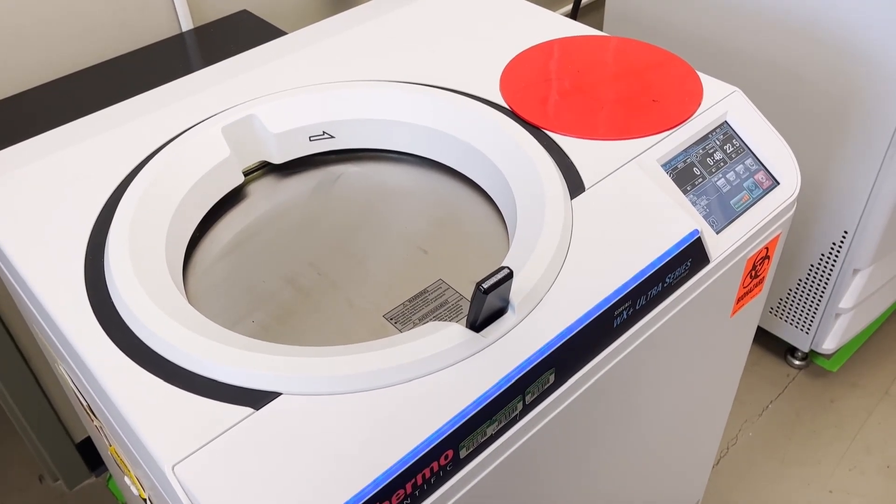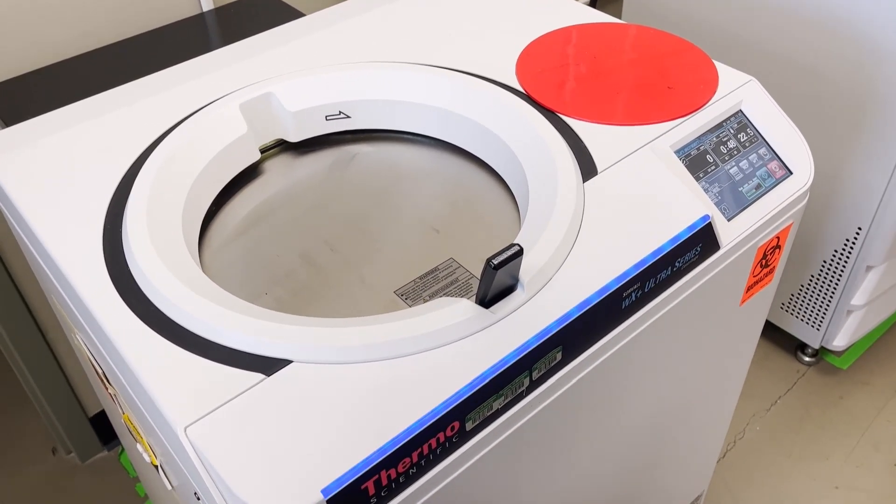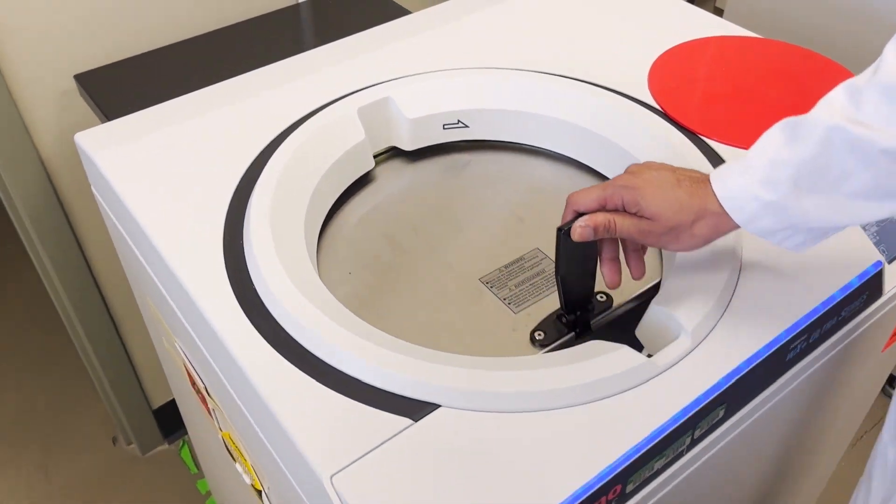Hit the vacuum button to release the vacuum. The lid will not be openable until the vacuum is fully released. Now it's released and the lid will open.